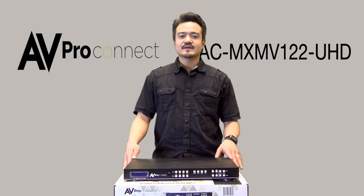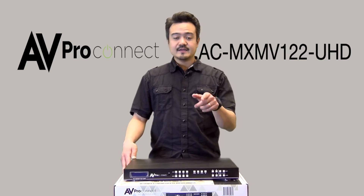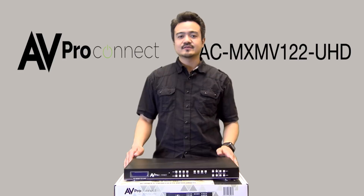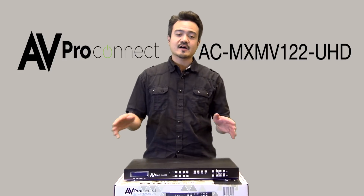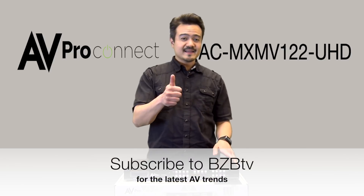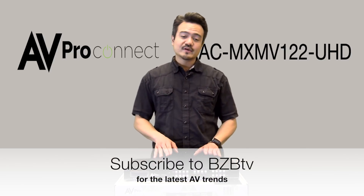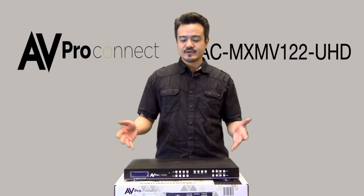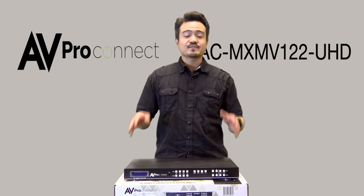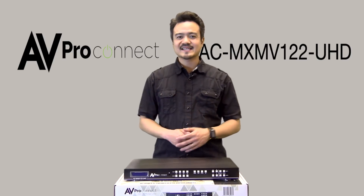Well, that was the unboxing and overview of AVProConnect's Video Flux. For more information, we've provided the product link down below. Feel free to ask any questions in the comments — we'll be happy to answer any of your inquiries. Show your support, like this video, and remember to subscribe to BZB TV. We will have another episode demoing and showing you guys how the Video Flux works. Thank you guys again for watching The Hive. My name is Joel — hope to see you guys next time.